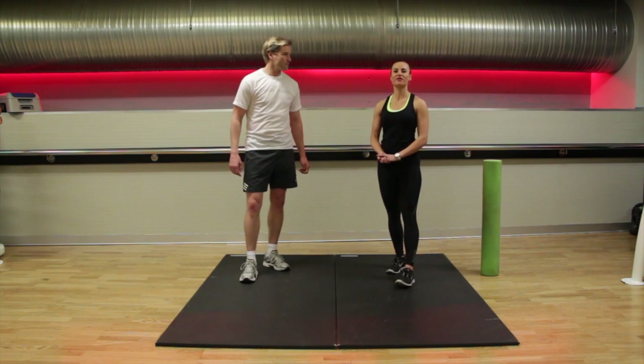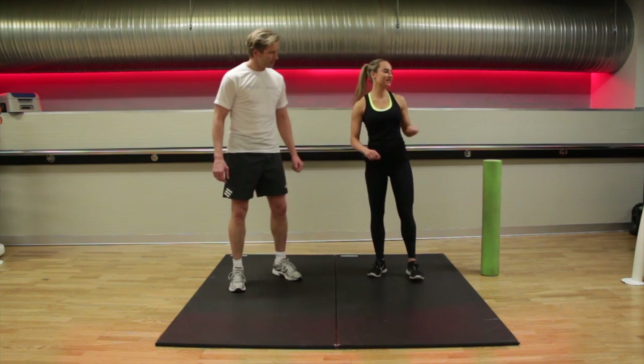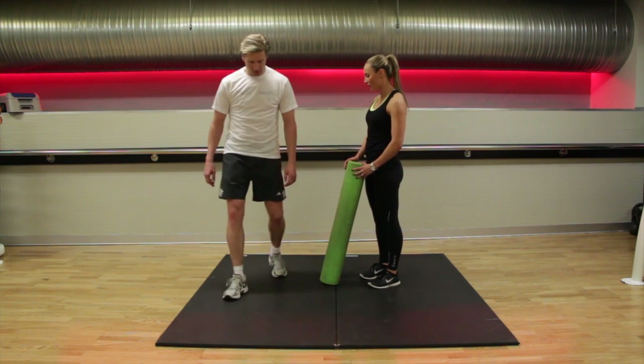The second exercise we're going to teach you is a reverse lunge. Now for beginners you may need a chair to help you with balance. The same teaching points as your forward lunge, but this time we're stepping backwards, so make sure your feet are hip distance apart.